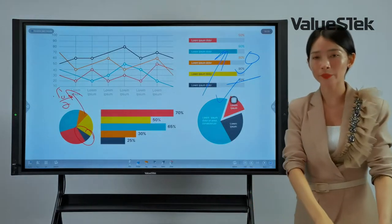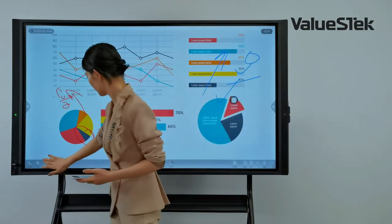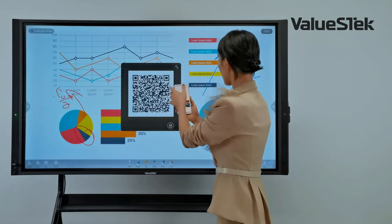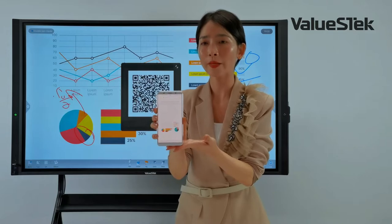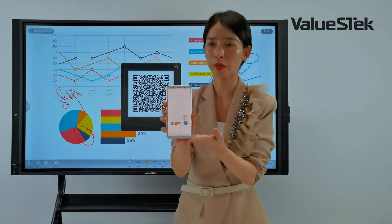The whiteboard content can be saved and shared via QR code. Here I use my cell phone to scan the QR code, and you can see the whiteboard content appear on the phone. You can then share it with colleagues or anyone you need.